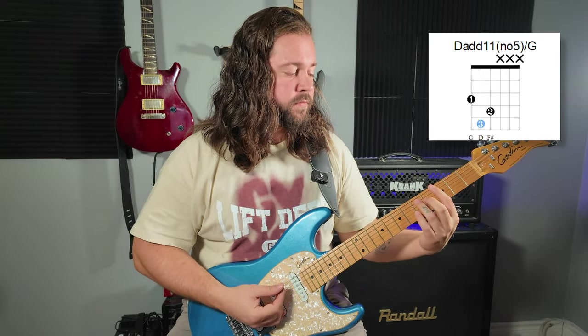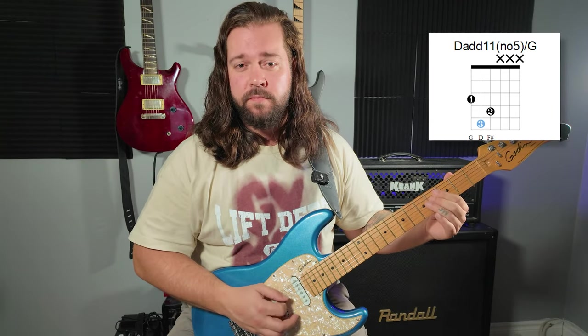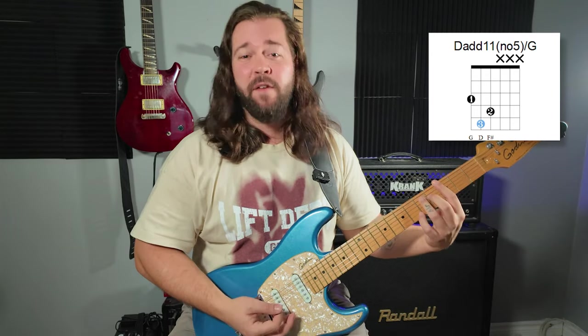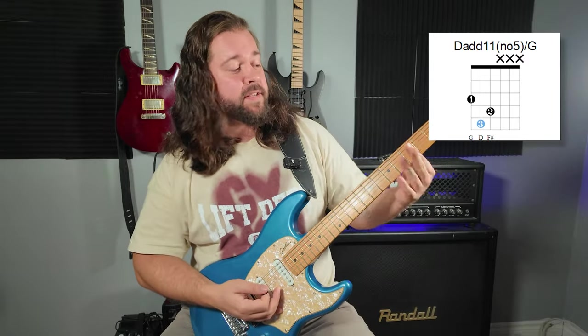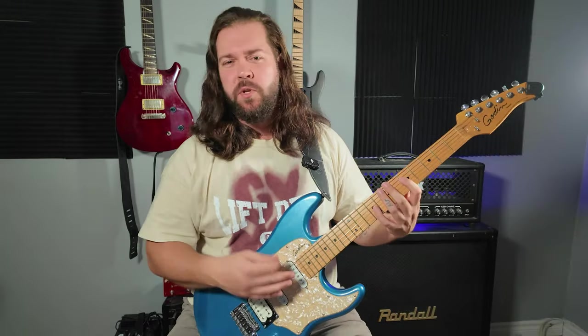Then we're sliding over to a G with a major 7, because we're keeping it from the other chord — I love doing that. Same thing: my index is muting all of the highest strings. So I'm doing something funky with the rhythm. I didn't need to, but it's spicy and spicy is good.